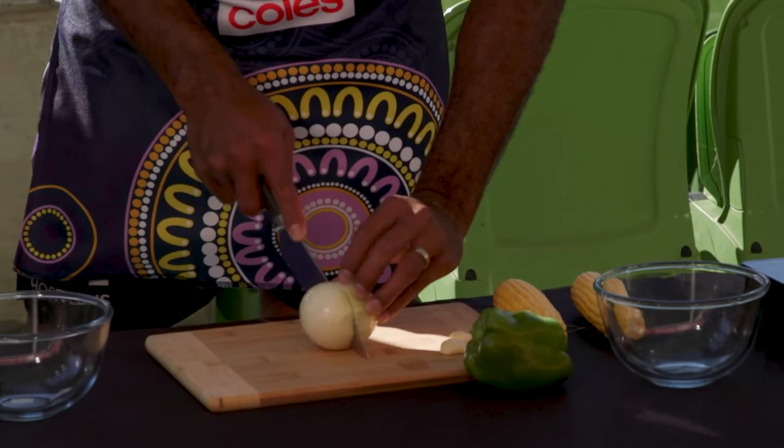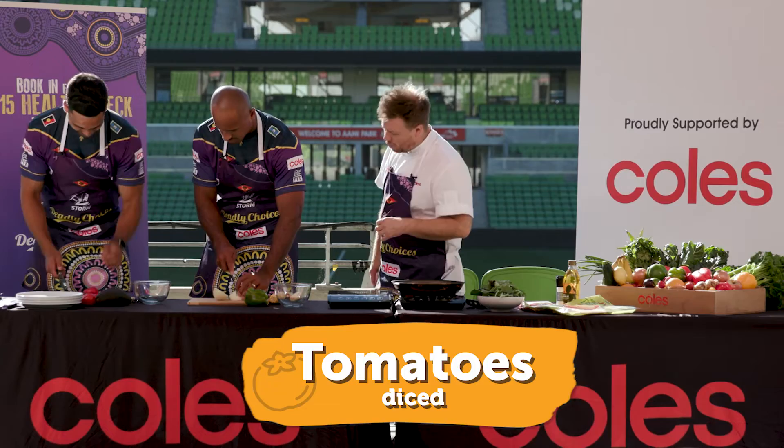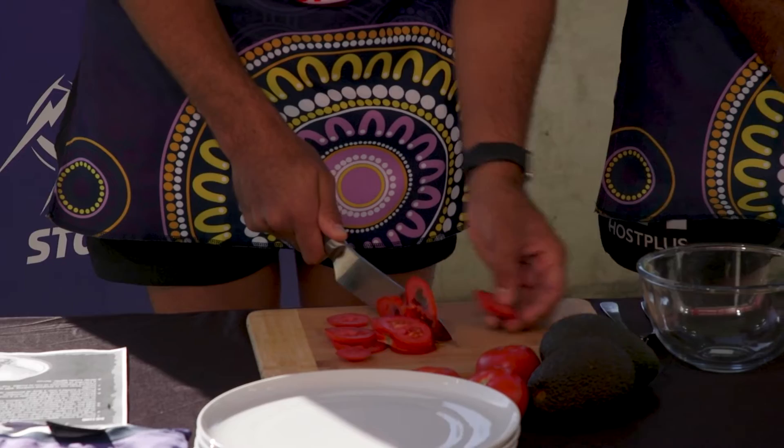And then Remus, do you want to dice up those tomatoes? Not too small. Now with a sharp knife it's always important to be really careful when you're chopping — fingers out of the way, slow and steady wins the race when it comes to chopping.